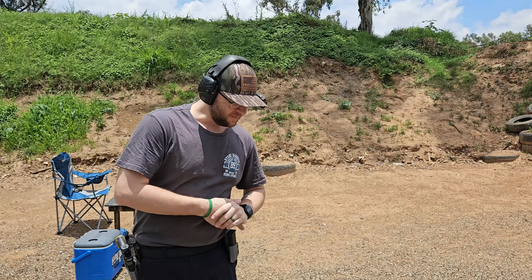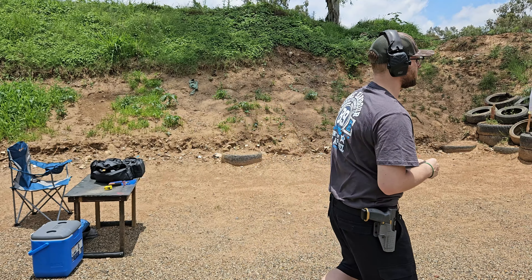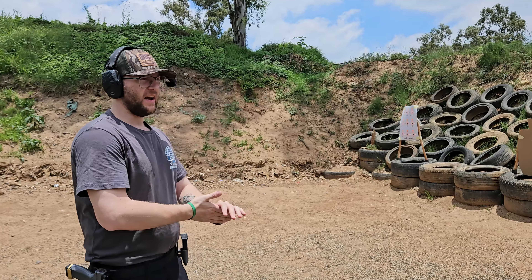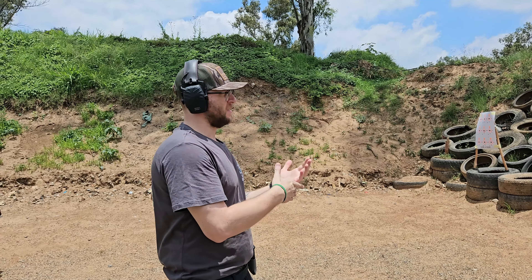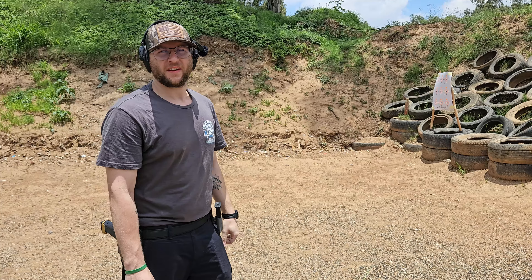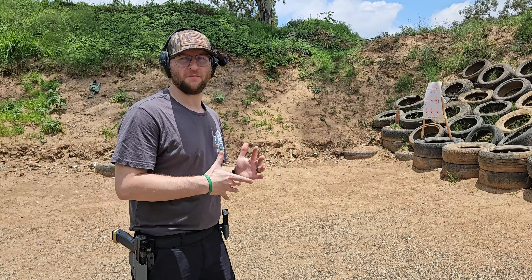Okay, so we are back. We are going to be starting off with the bull drill — I'm actually a little bit far away. As always, bull drill: draw six rounds in the A zone as quickly as possible. So let's get into the traditional bull drill first.